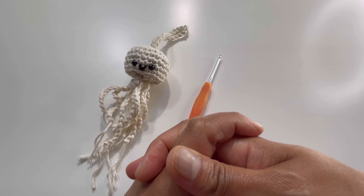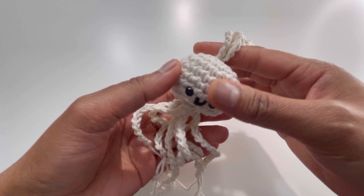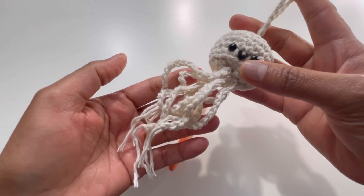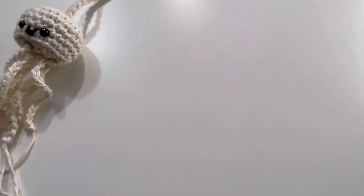Hello everyone and welcome back to my channel, this is Anuta the Crochet World. If you haven't subscribed yet, please subscribe, like, share and comment on my videos. Today we're going to do this beautiful pattern for a keyring — an amigurumi pattern for a jellyfish. For this I've used 100% cotton yarn and a 3mm hook.